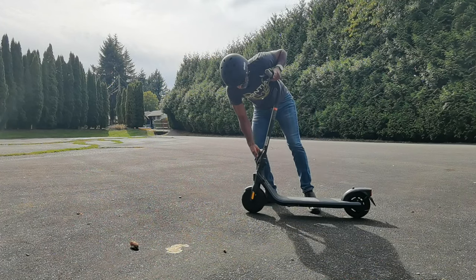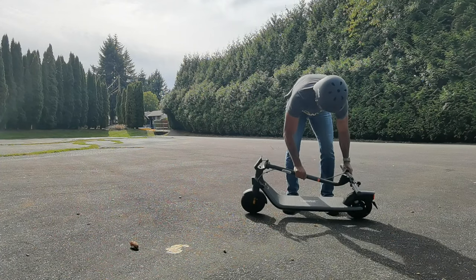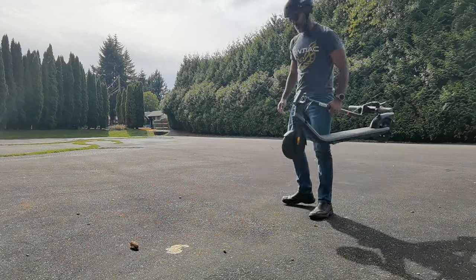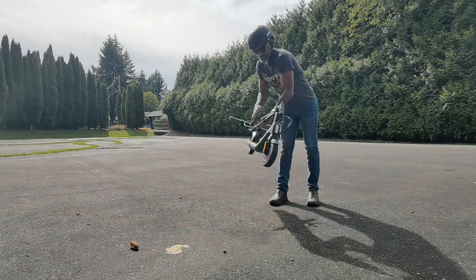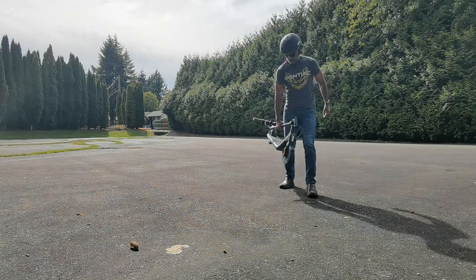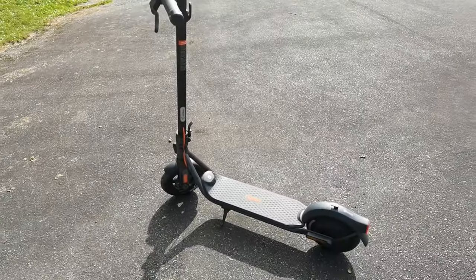Next I wanted to check the weight. I folded it down to see how it locks in place, and this one weighs about 31 pounds. I had no issue holding it in one hand. If I had to walk up stairs on public transit and take it with me, not a problem. Maybe after a while I'd switch hands, but not too bad.